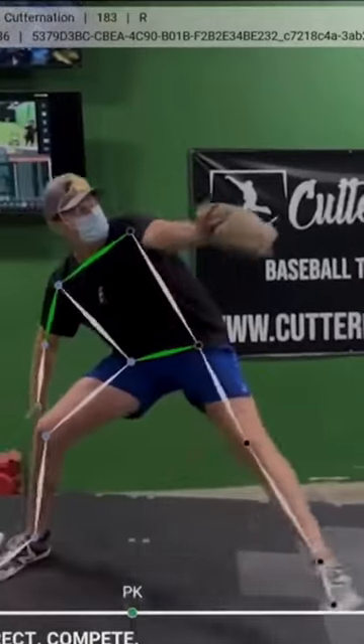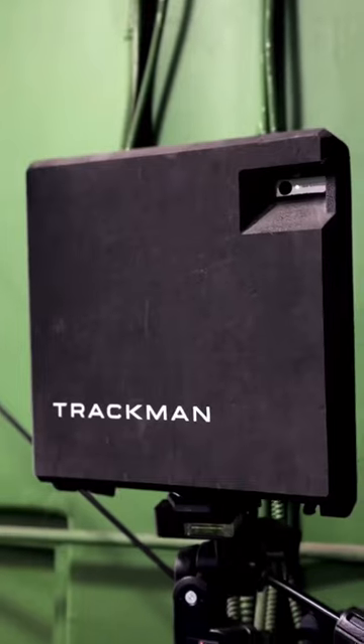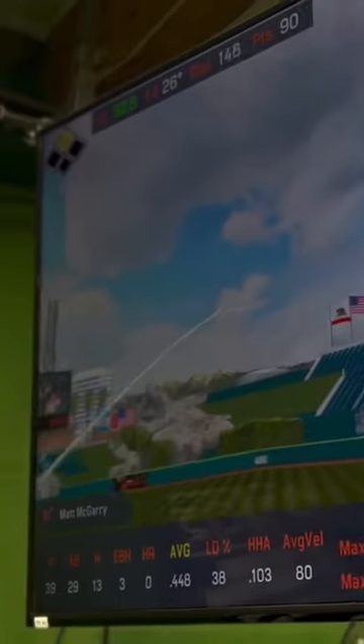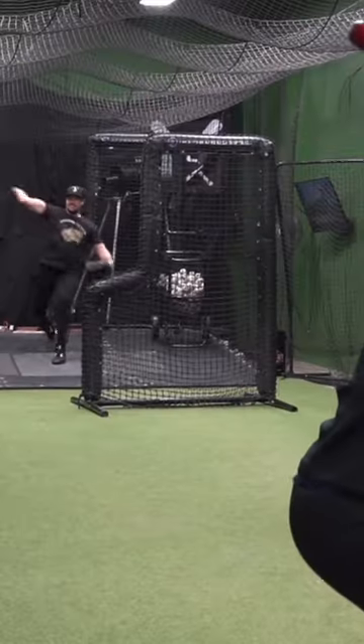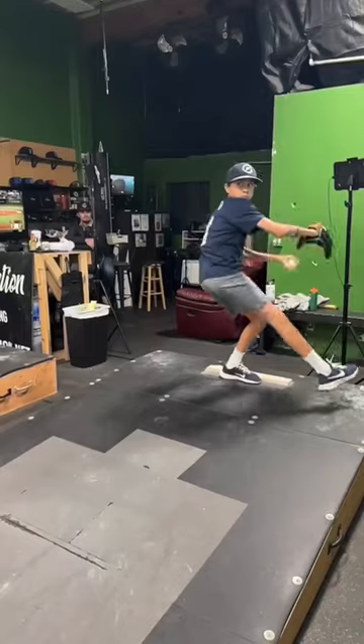With Cutter Nation Baseball, you'll get top-notch training in all aspects of the game — hitting, pitching, catching, and strength training. We've got you covered. And with our live at-bats, you'll get the chance to practice your skills in a game-like setting. It's the closest thing to training like a pro.